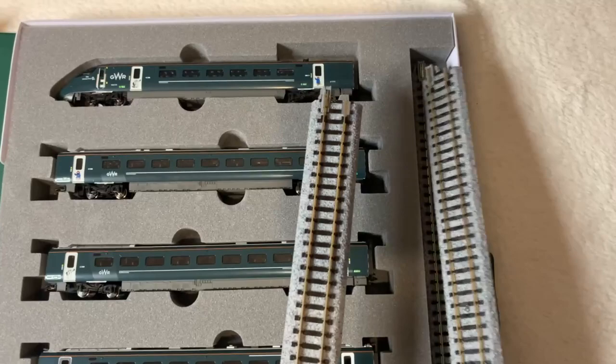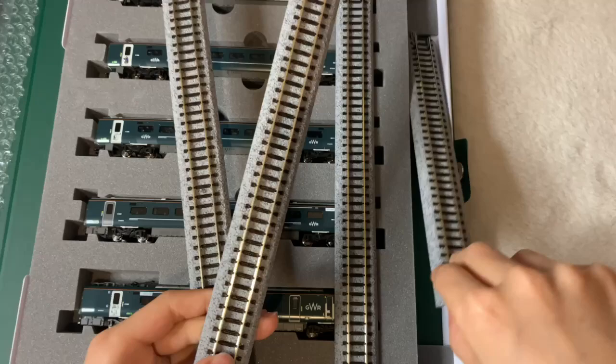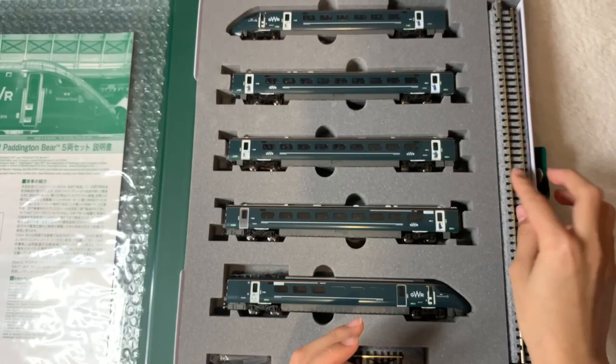I wonder where the turning tracks are. There are no round tracks — okay, that's good to know. So this is the whole train set. Please don't forget to like and subscribe, and I'll see you all next time!